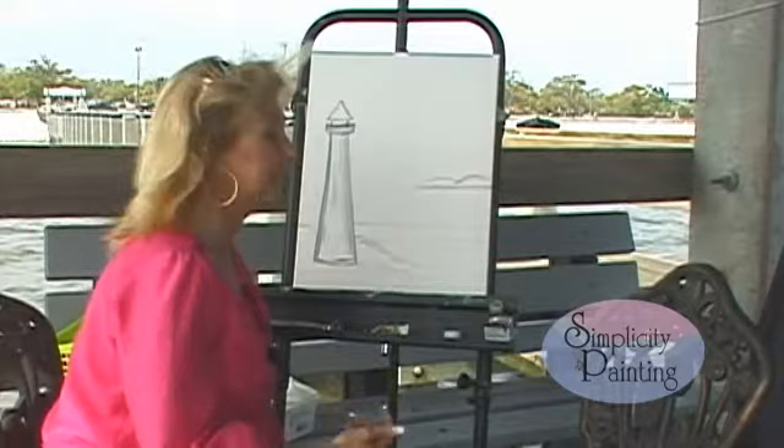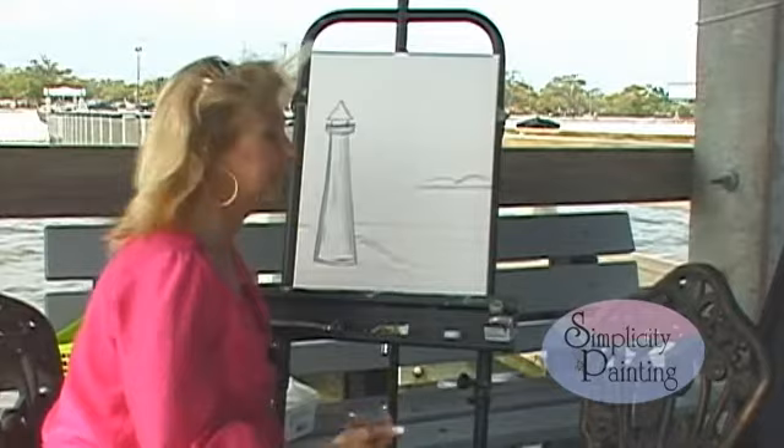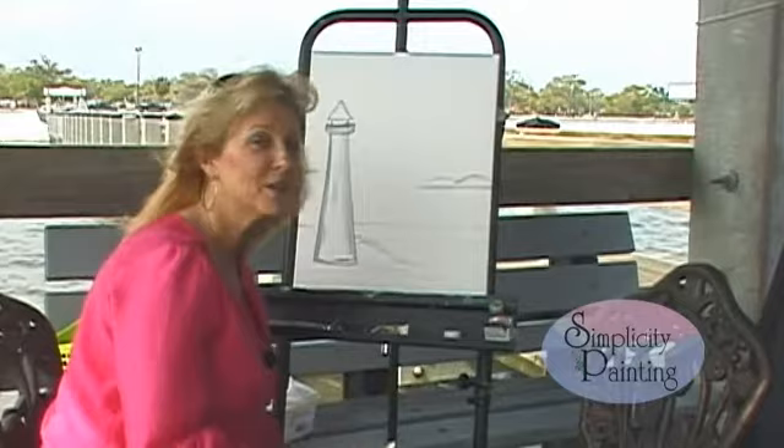What you do is lay your graphite paper first, then your pattern on top of that, and trace your pattern onto your canvas. I have free-handed mine, and you have arrows that will show you which direction to paint in. You also have a list of your colors on the beginning of the DVD and also on your pattern. That'll make it easier for you step by step. So let's get started and have some fun and paint.